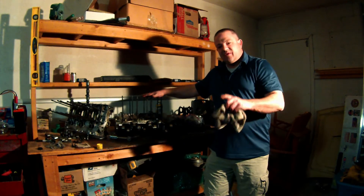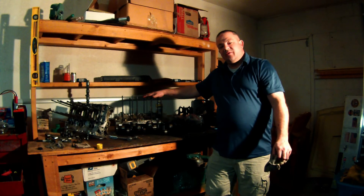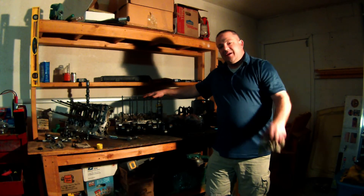If you'd like to follow along — especially on this Corvair build — it's going to be fun. I think it'll be interesting for all of you to see how one of these things goes together. See you next time.